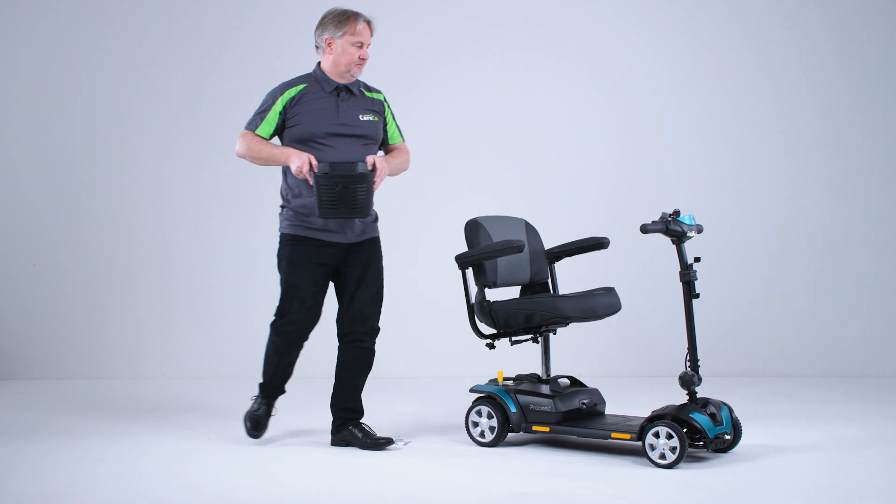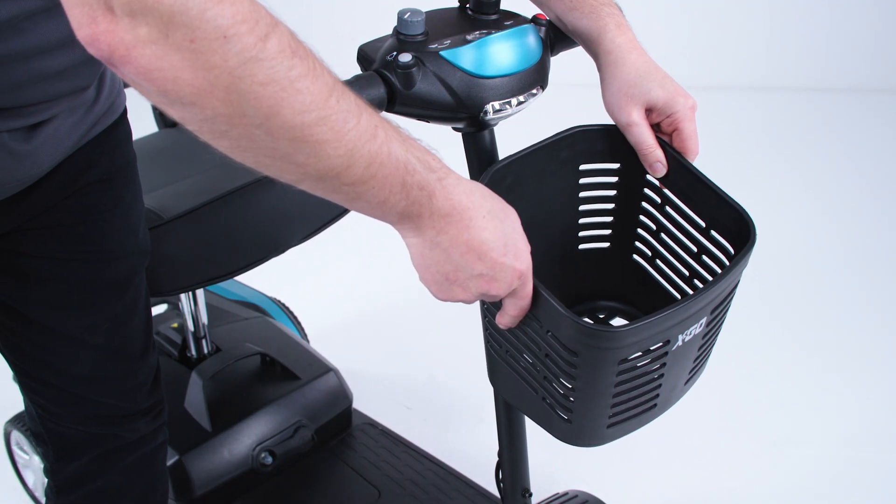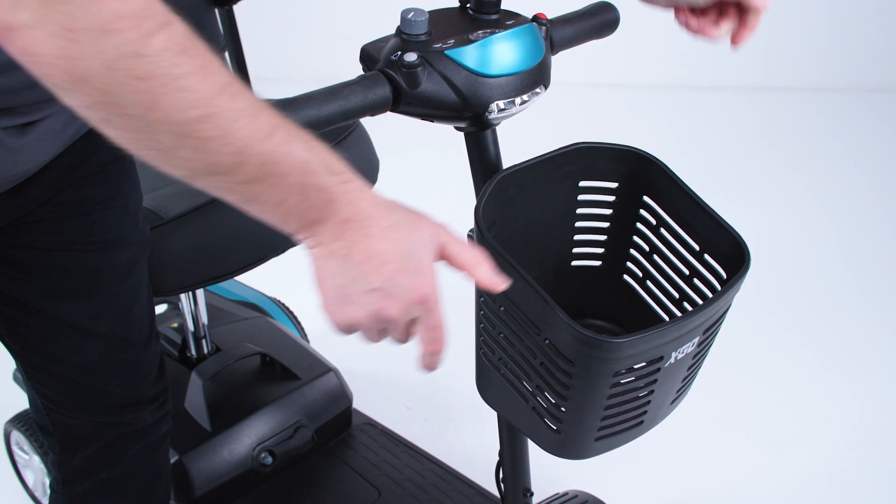We'll now fit the basket. This simply clips onto the front holder and pushes into position.